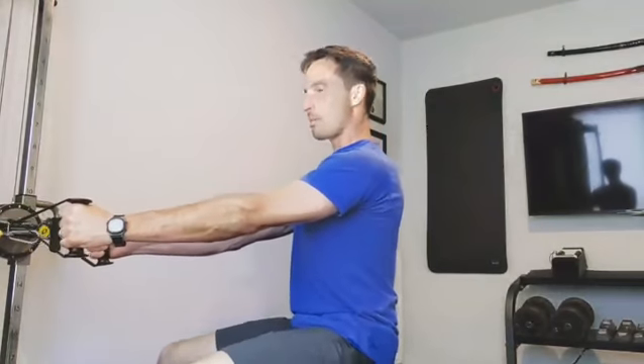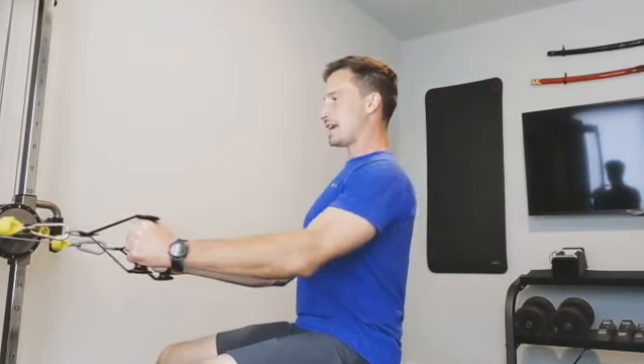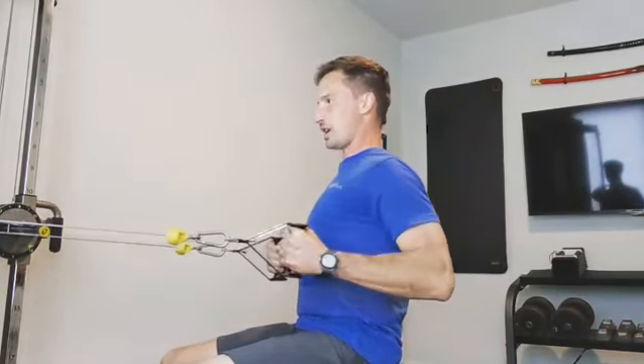So any kind of row you're doing — high row, low row, cable row, dumbbell row — the most common mistake I see is letting the shoulders tip forward at the back part of that motion.